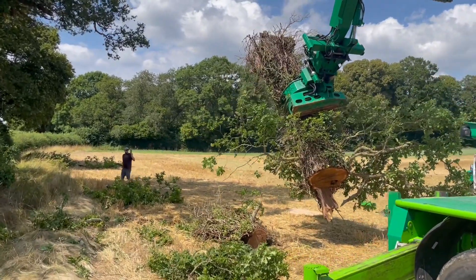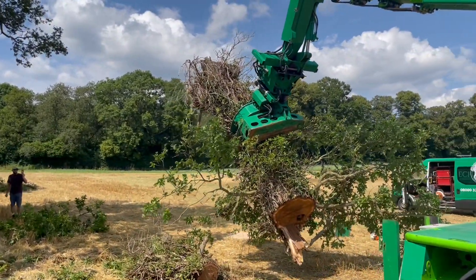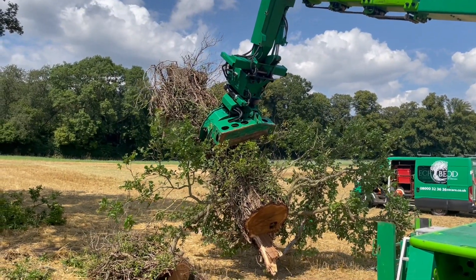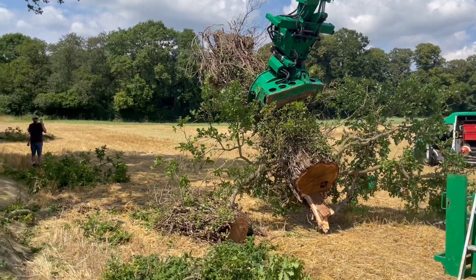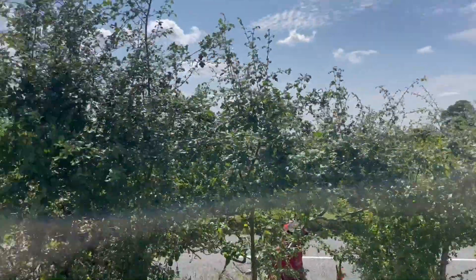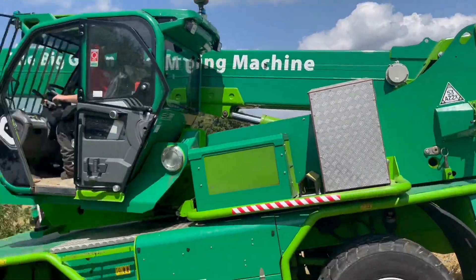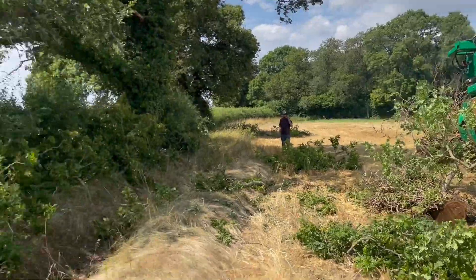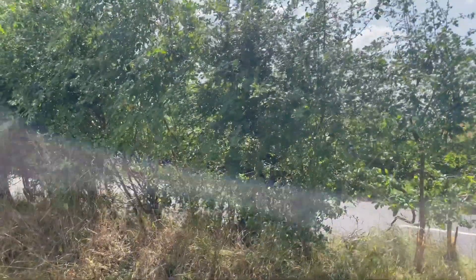I'll ask Tom — how much does that weigh, Tom? So that's 2.6 tonnes, lifted with ease over the top of the hedge and put down really nicely. You can see in there the decay in the centre of that — it's really only a little bit, but I expect down in the root ball it's a lot worse.